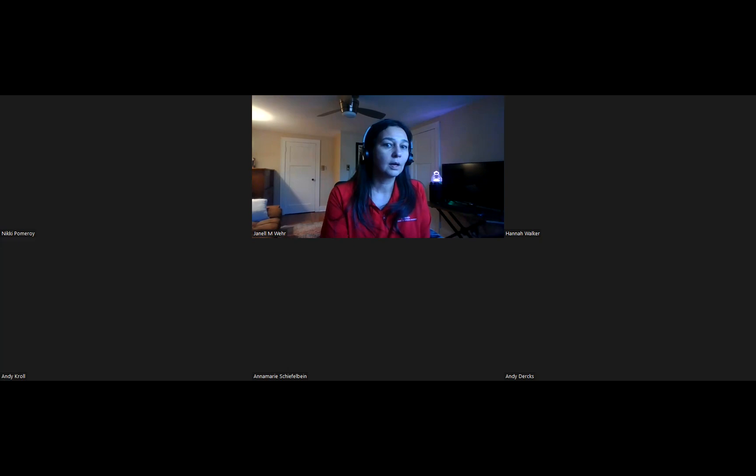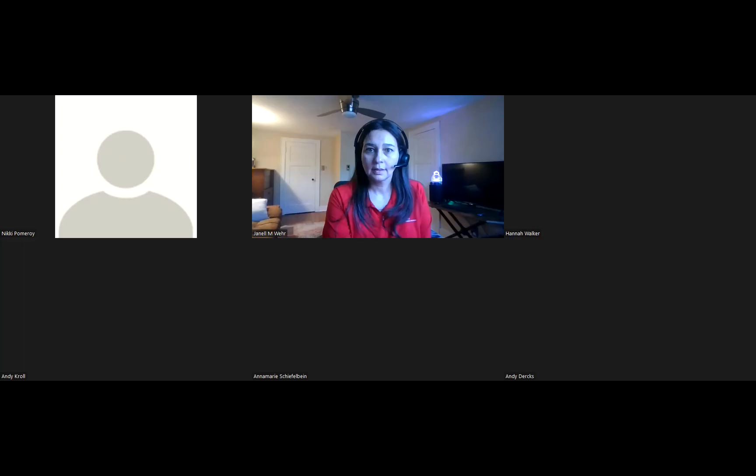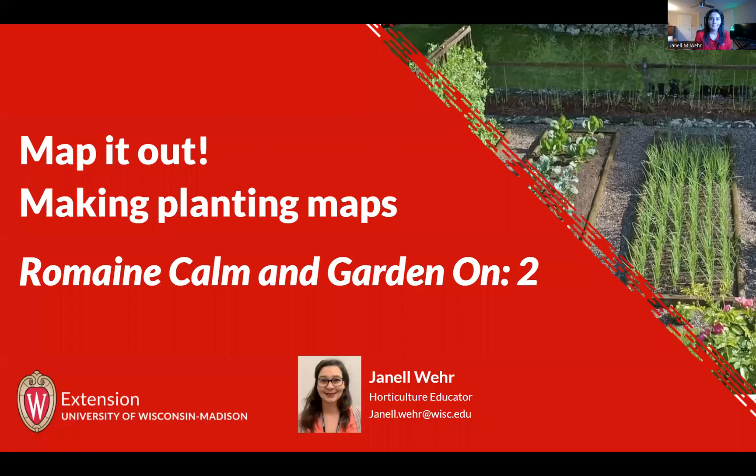Let me just get my screen set up. If somebody could just put inside the chat if you see a red screen right now — just want to make sure I'm sharing the right screen. Perfect.